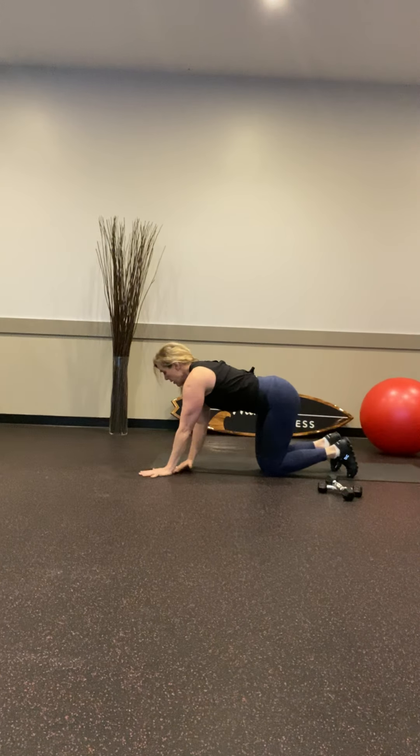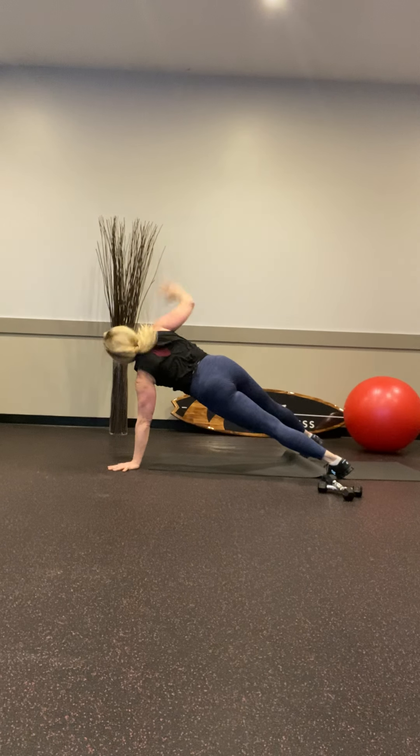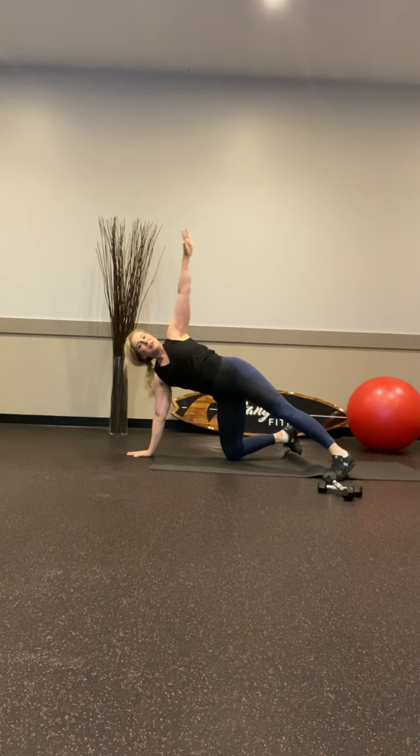Hands wide, feet wide, and reach. That's it. 10 more. You got it — 7, remember you always have the knee option.